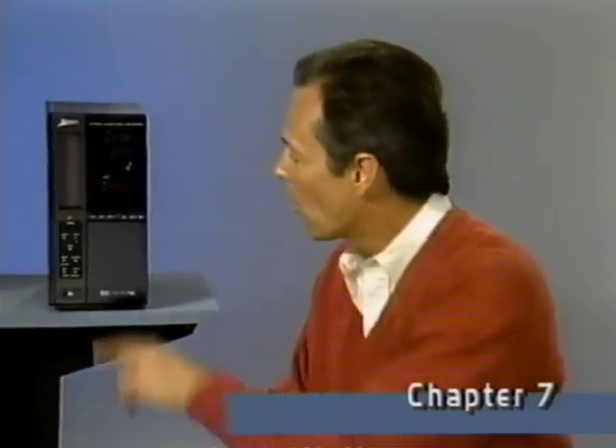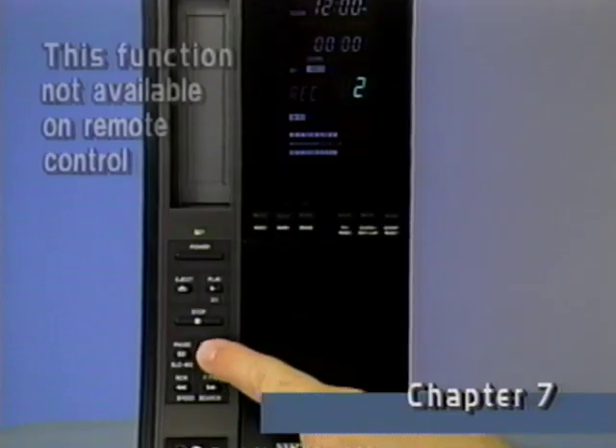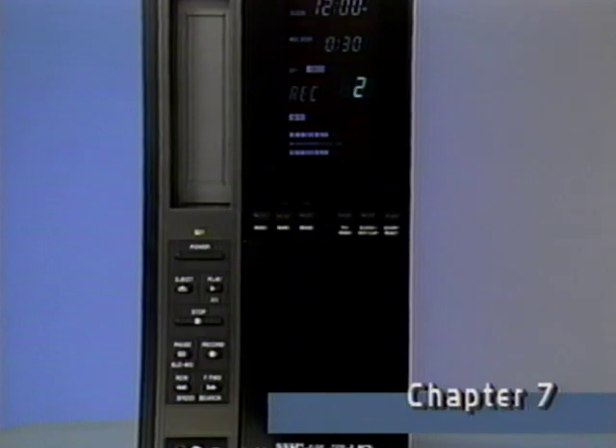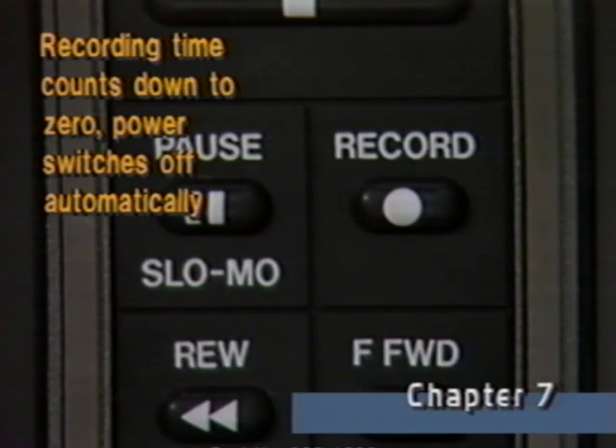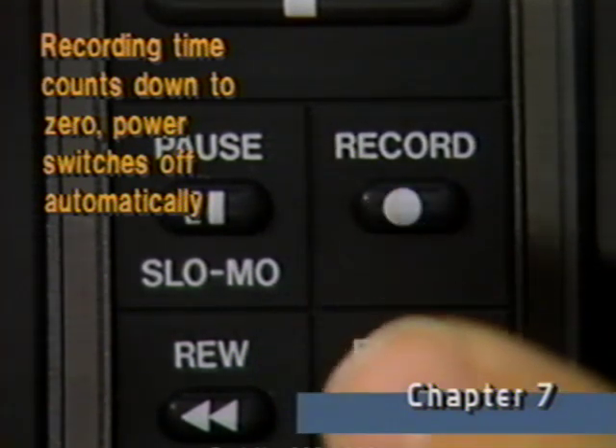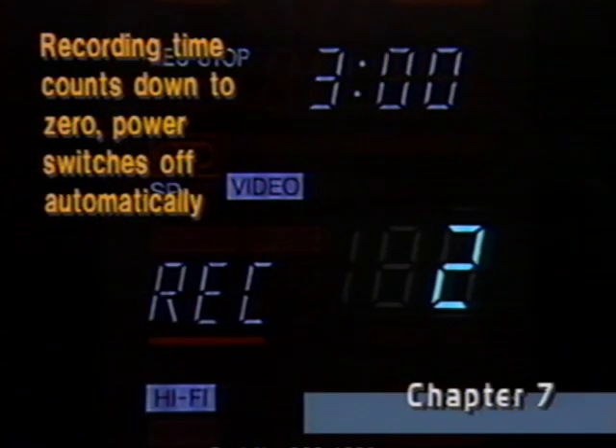But that's not the only way your new VCR can record. The record button lets you start a recording with a timed, unattended, automatic shutoff. Go through the normal steps to get ready for recording, then when you want to record, select the channel and press the record button twice. The clock display has changed and tells us the VCR will record for 30 minutes before automatic shutoff. Each time the record button is pushed again, we add another 30 minutes, up to 4 hours.